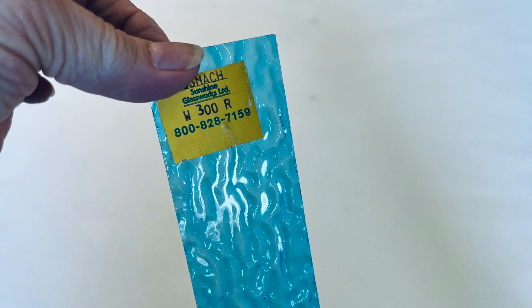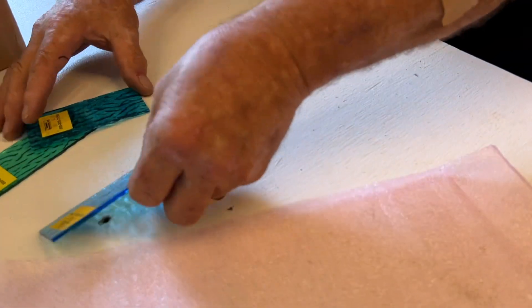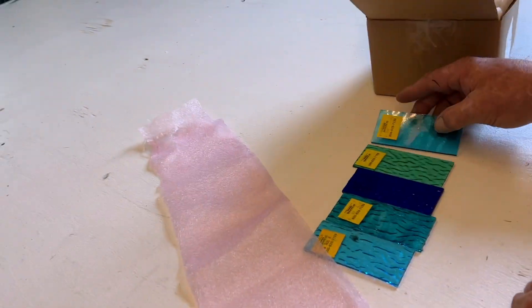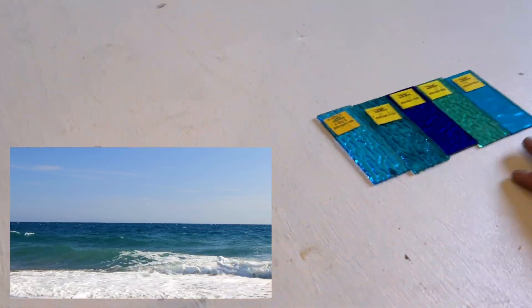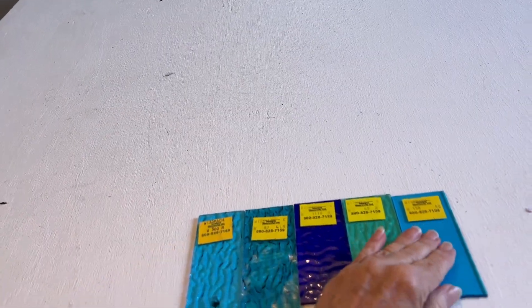And then of course we got the dark color, which is for once we start adding our clouds to the ocean scene. This is going to kick it all back together. These are our watercolors in this project, and you can see they are so, so beautiful.